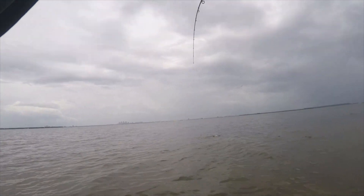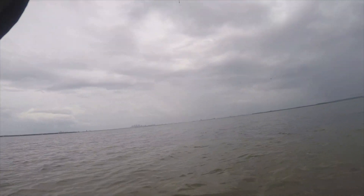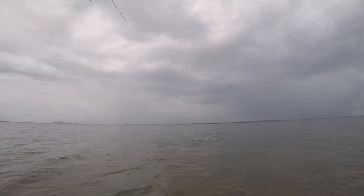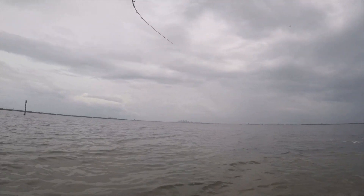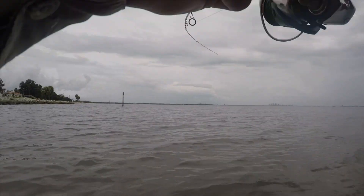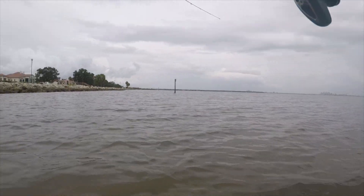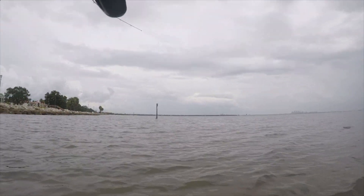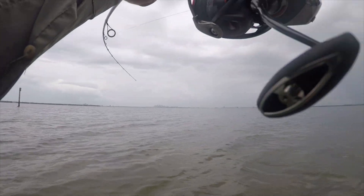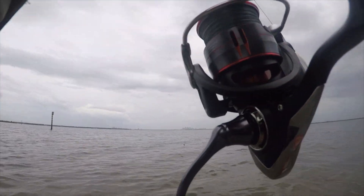What is that? I don't think it's a jack. It's a snook or a red. It's a red. Nice redfish. Real nice redfish. Got him.